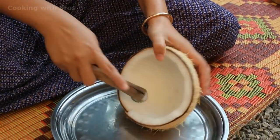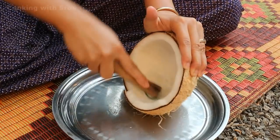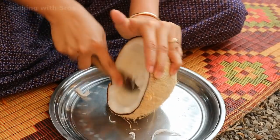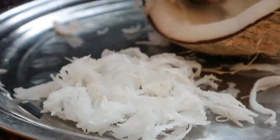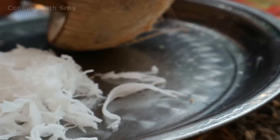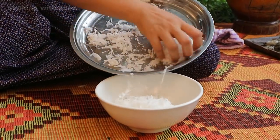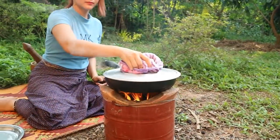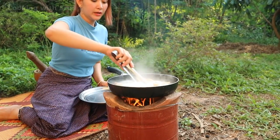Then I'm going to prepare the coconut. Now the coconut grain is enough for the recipe today. Pork is cooked now.